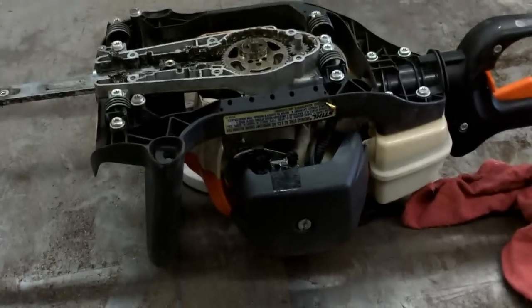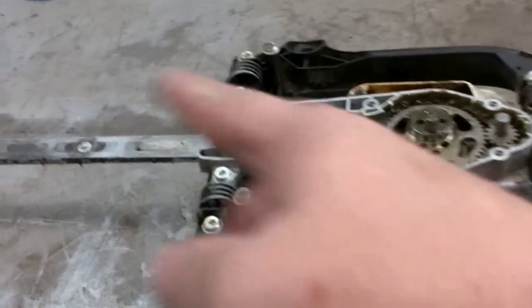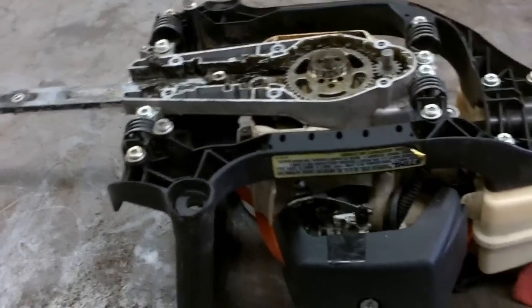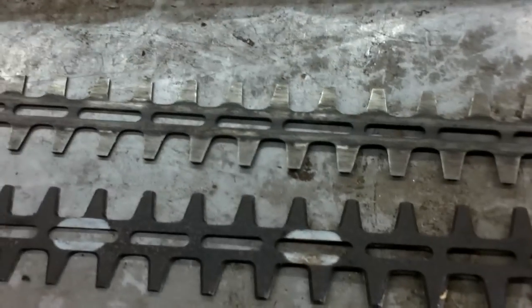Hey, good afternoon. More Medic One. Today I've got a little hedge trimmer on the bench — this is a Stihl. Different models have different ways that you take off the blades; sometimes you have to disassemble the gearboxes. I'm not going to go into that because everyone's different. Some models you can't take apart — you have to sharpen them on. But we've got the blades off right here and we're going to sharpen them and put it back together.